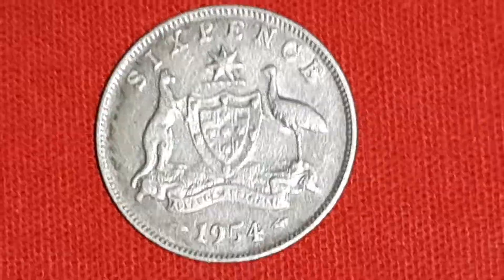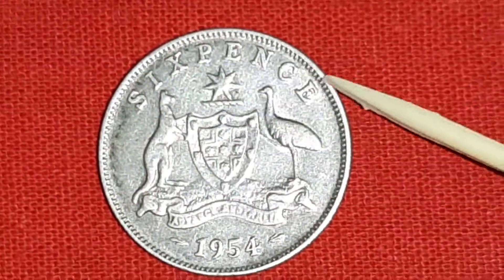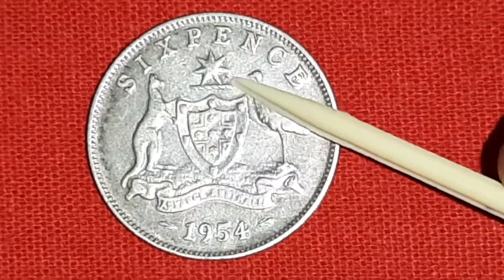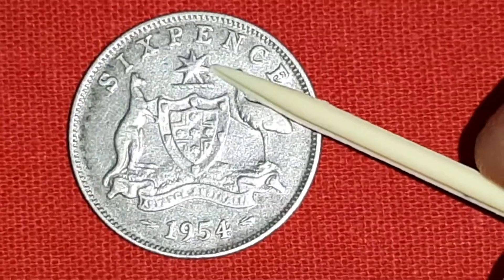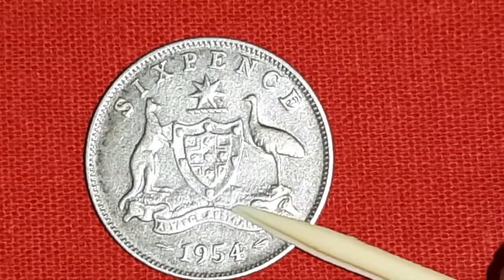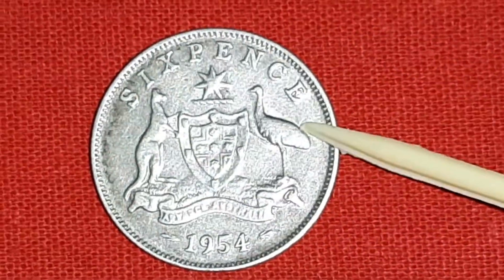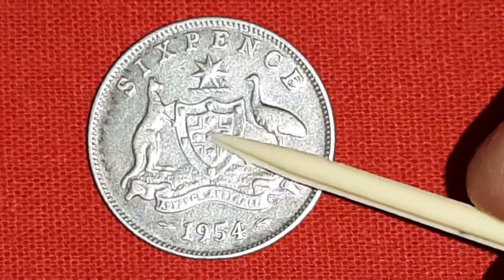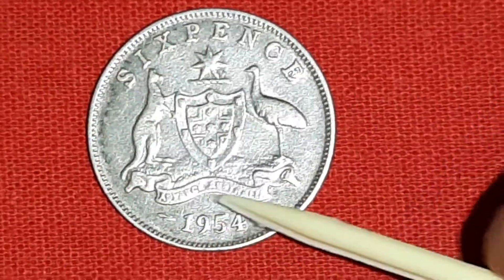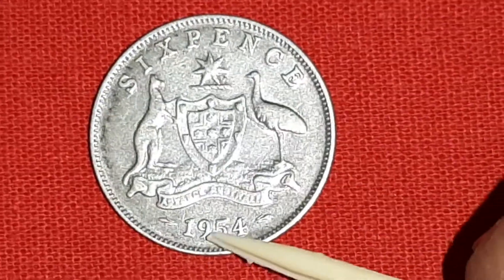On the reverse side: 6 pence, a 7-pointed star of the Federation of Wealth, and the Coat of Arms. There is a kangaroo and emu, a shield in the centre, and the motto 'Advance Australia.' The date 1954 is also shown.